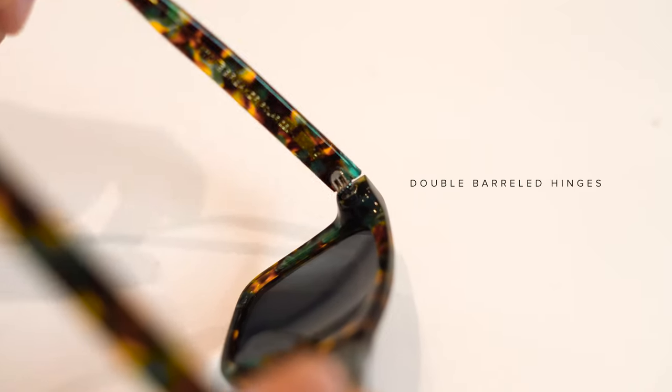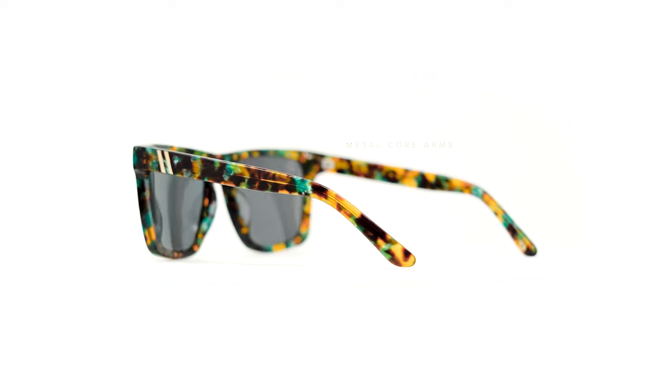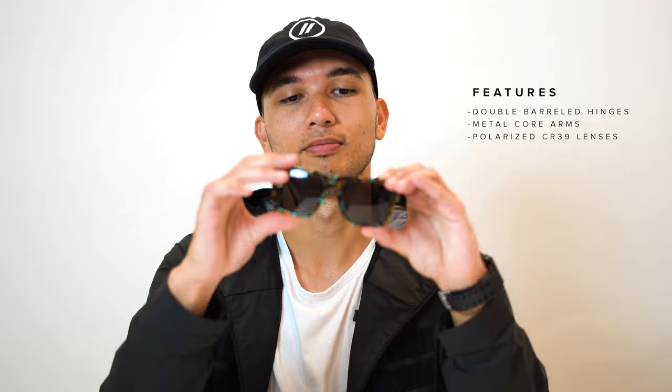Features like double barrel hinges to keep those temples where they need to be, a metal cord so that it feels super sturdy, polarized CR-39 lenses so you can see past the BS, and a design that works for practically any style.